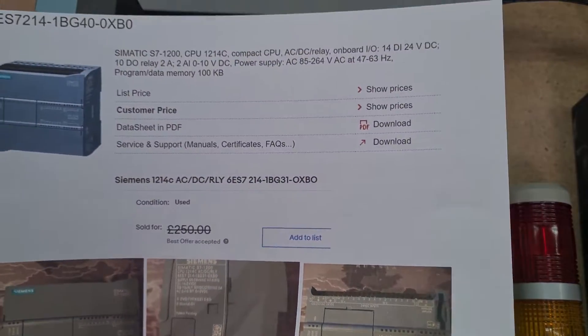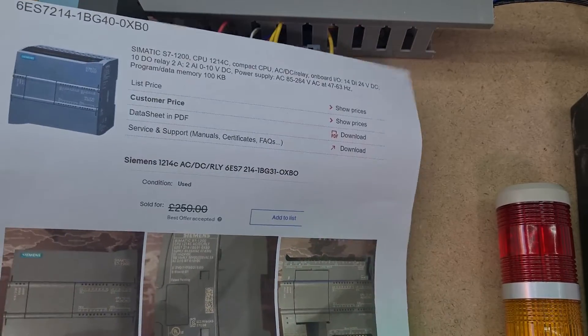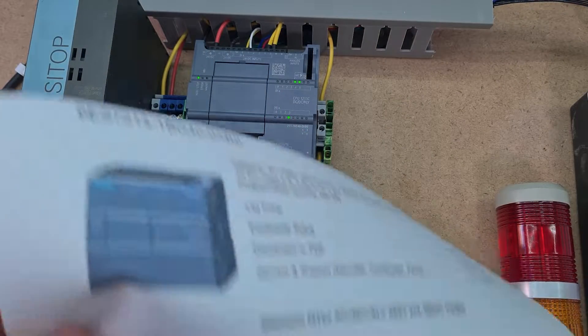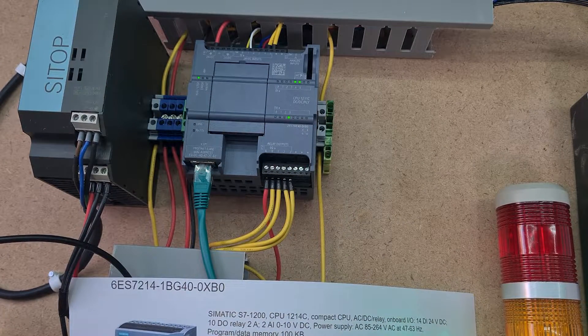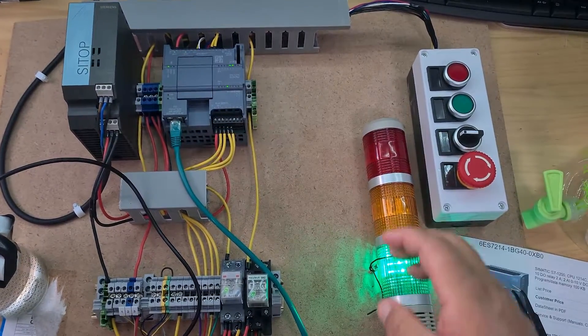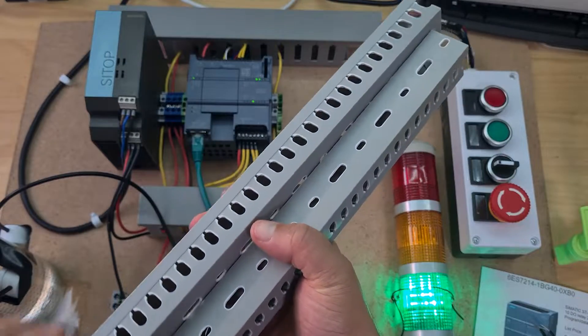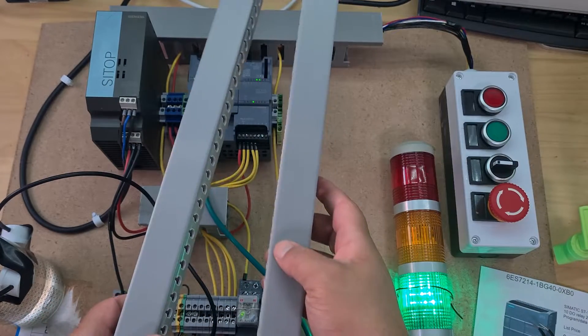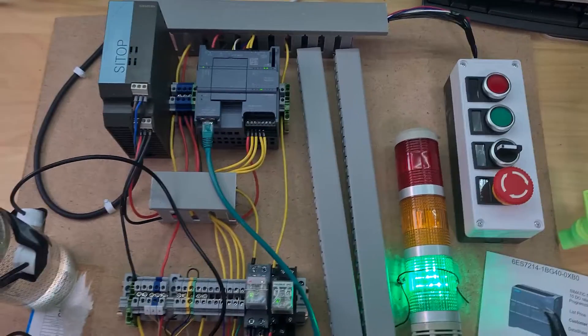Hopefully in my next video I'll be connecting up the 1214C PLC. I really wish I'd got this one to begin with, but the purpose of my YouTube channel is for me to learn — and this is one of the things I'm learning about the different hardware. My assumption was that all the 1200s were the same, but you can see this 1214C is going to be even wider than the 1211C.